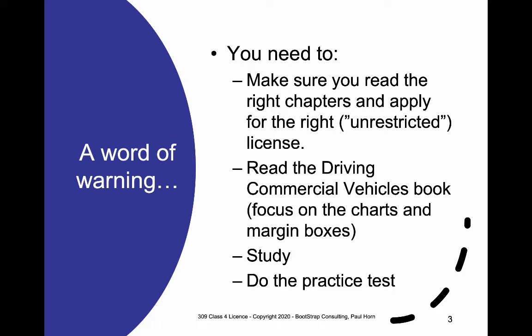The same is true if you're doing our in-class test. Please make sure that you read the right chapters in the book and study it exactly the same way as you would any other content in our course. Apply for the right license when you go in — don't apply for a restricted Class 4 license, as those only allow you to drive a taxi or an Uber, and that's not the qualification you need. Make sure you read the Driving Commercial Vehicles book — it's available online for free. Focus especially on what I call the marginal boxes and all the charts, as they often come up on the tests.